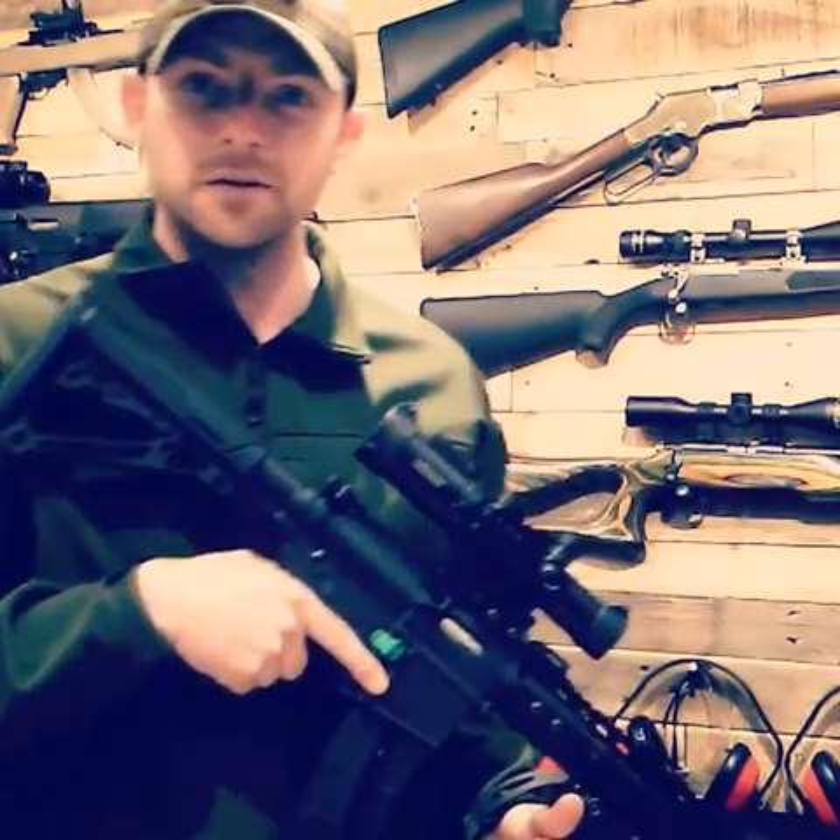So come on down here, new members, old members, and come over here and shoot. See y'all later.